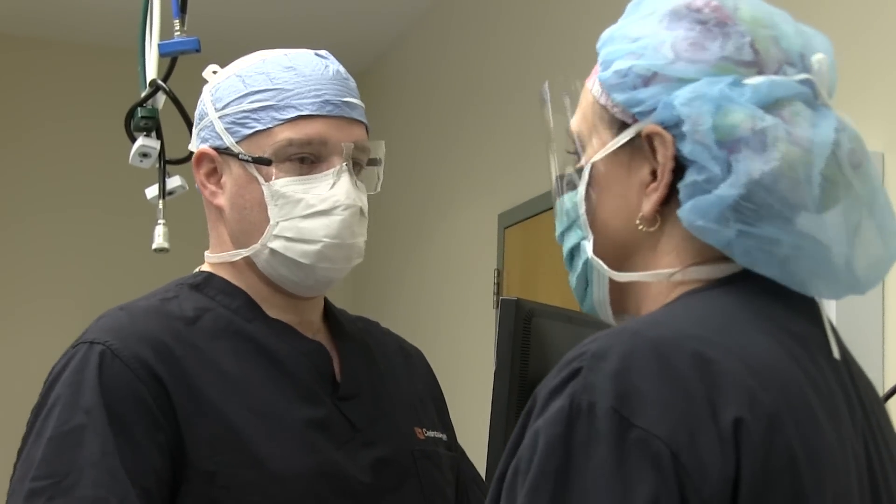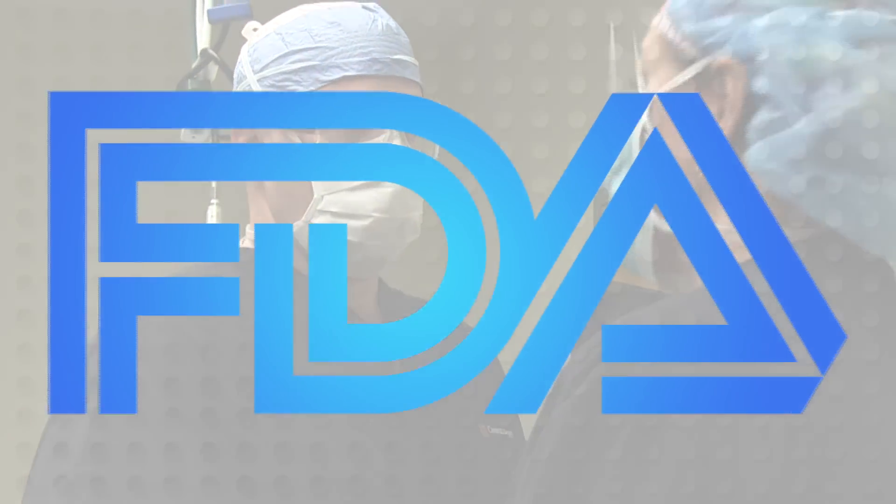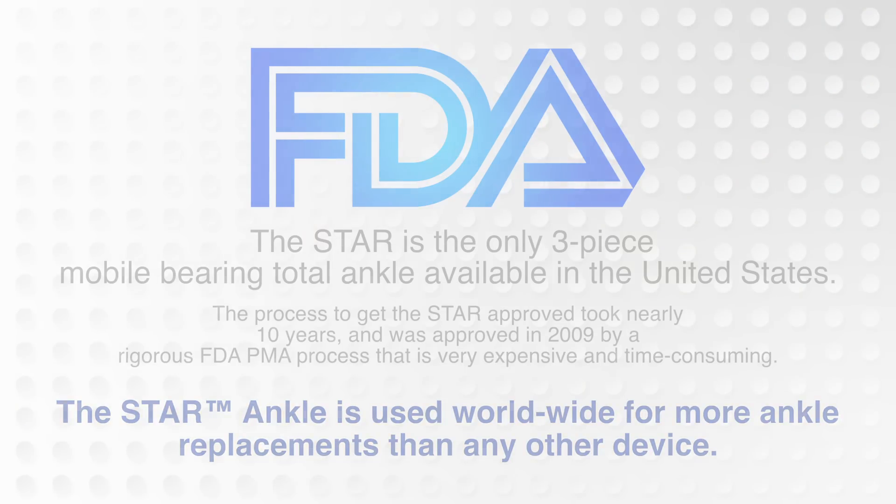I was the first orthopedic surgeon to be certified in the Lehigh Valley to perform the procedure, and it's really taken a fair amount of time to develop new state-of-the-art prostheses to do the surgery.